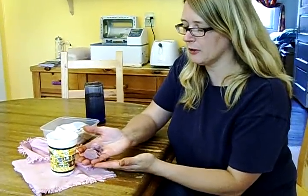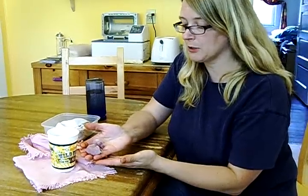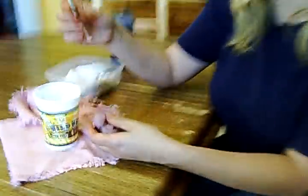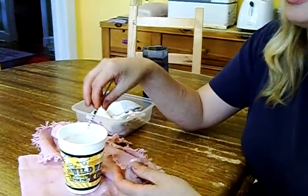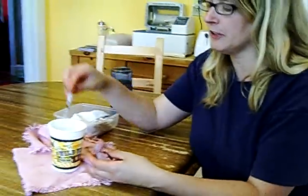This is an English Angora kit that is three days old and I'm going to show you how to syringe feed. This is just a syringe with the needle taken off. This is kitten milk replacer and this kit stays with his mom, but this is a supplemental feeding.